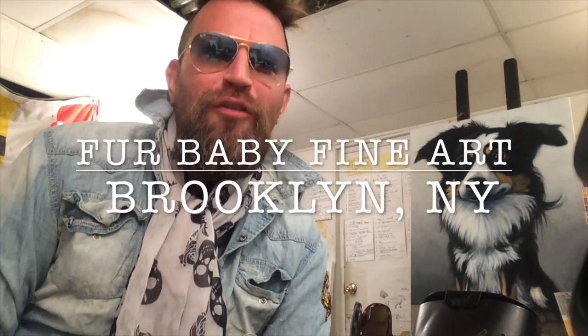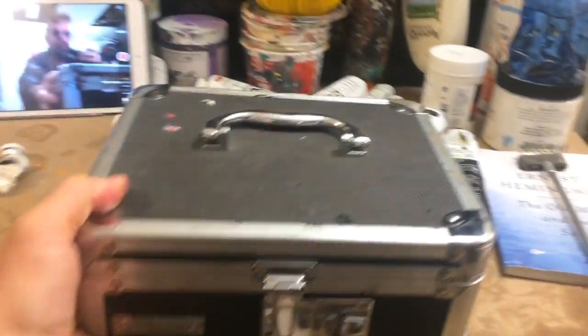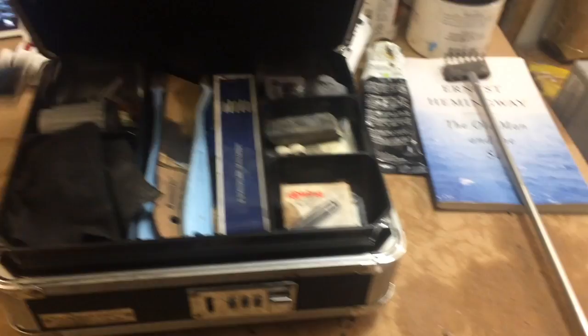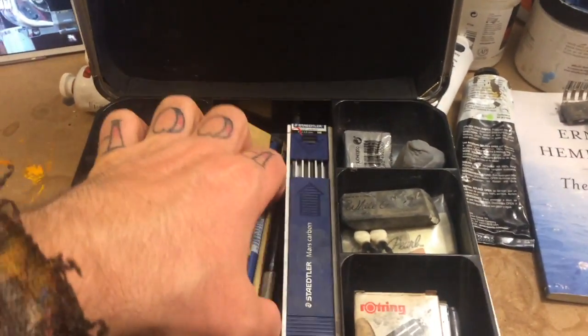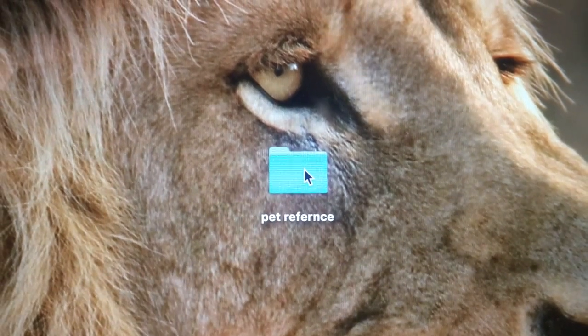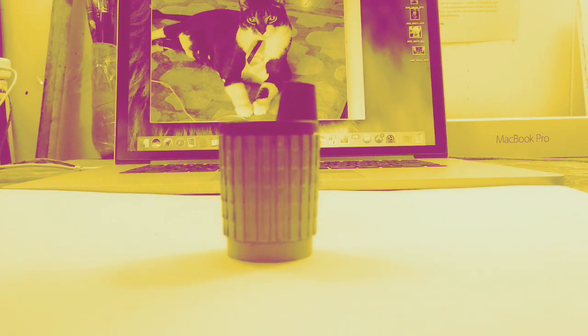Welcome to Fur Baby Fine Art. Welcome to class, boys and girls. I hope you brought your brushes.